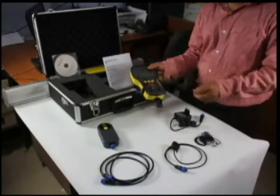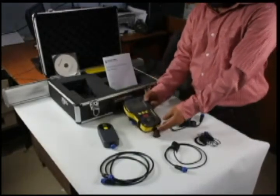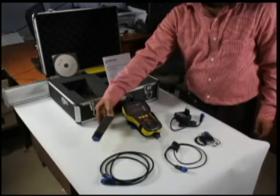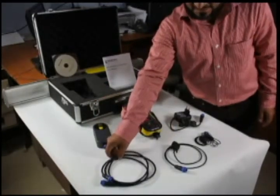This non-destructive testing equipment is a rebar cover meter and a rebar locator. This being the display unit of the equipment. The second part is the scanning probe. This is the cable to connect the display unit and the scanning probe.